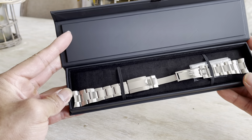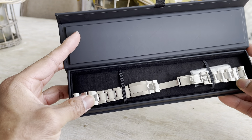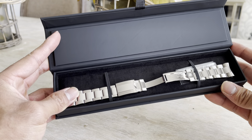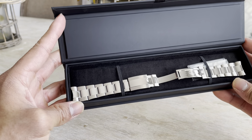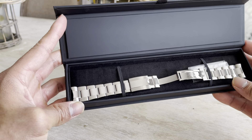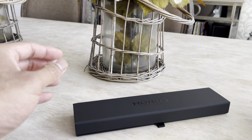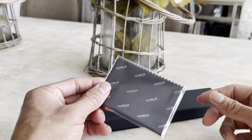If you open it up you can see my factory oyster bracelet. The rubber strap obviously came in here but I already installed it on the watch. It also came with this cleaning cloth.